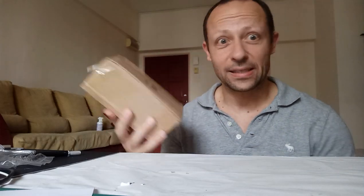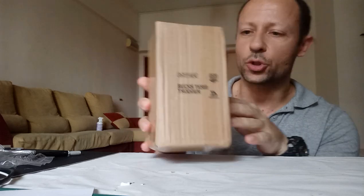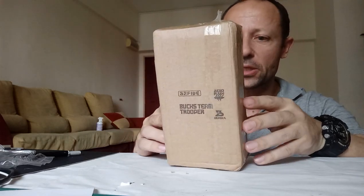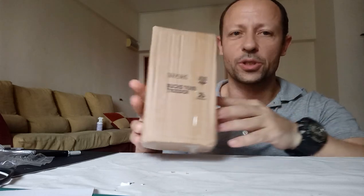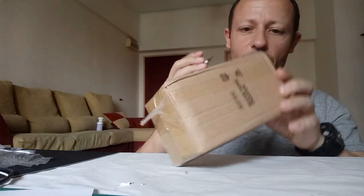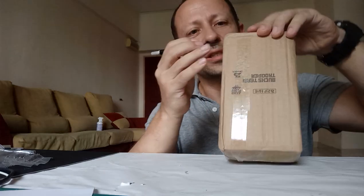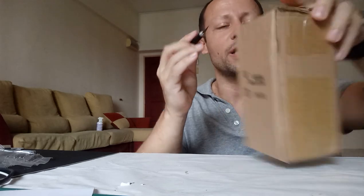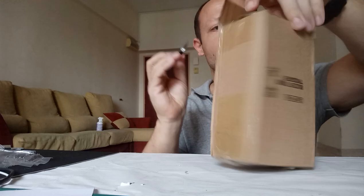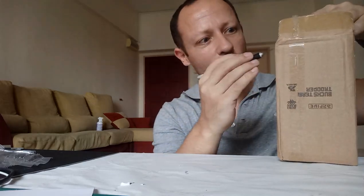Welcome back awesome action toy fans and subscribers. Today I am reviewing the Bucks Team Trooper set. This came out very recently — this is the B25 Bucks Team Trooper set in the 1/28 inch scale. If you guys haven't checked it out, go check out my review on the Jungle K16 Chapel — that's such a cool toy.